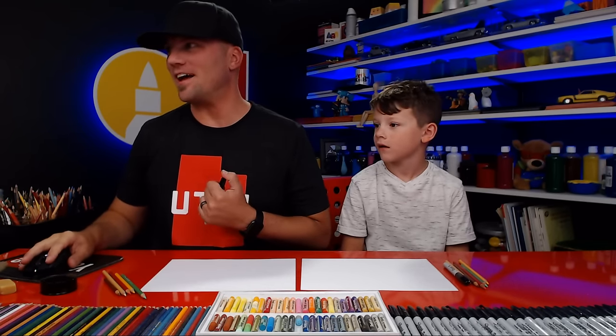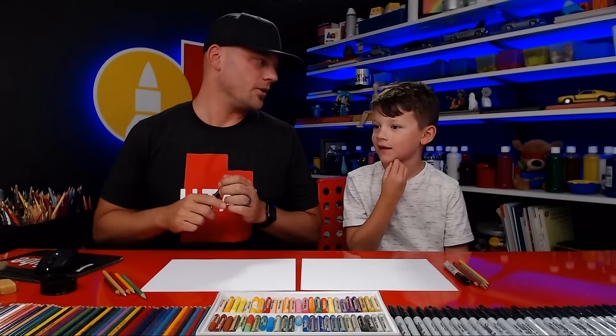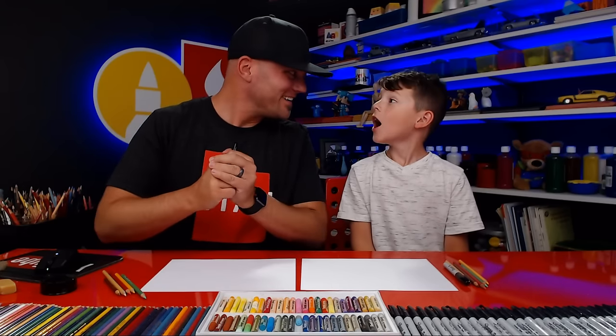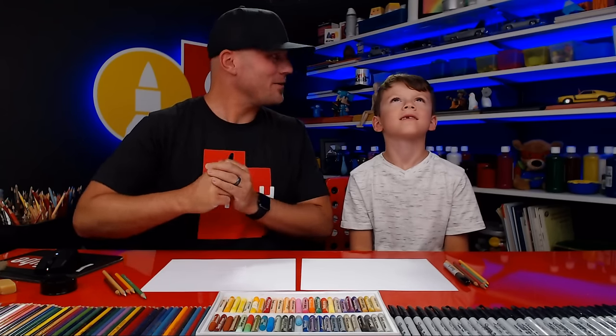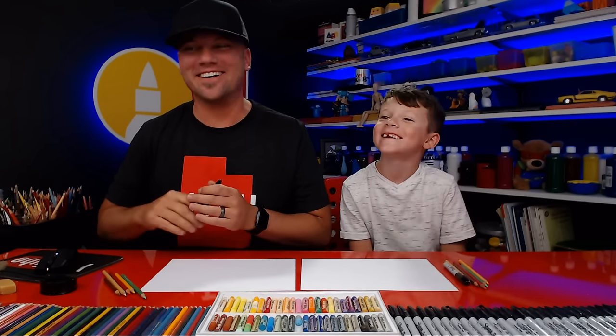We got our volume turned up, we're going to have to turn our volume down on our computer too. It's a little quiet. There we go. Sorry, I messed up. What are we drawing today? Did you forget? A sandwich. A sandwich. Yeah, we're going to draw a sandwich.